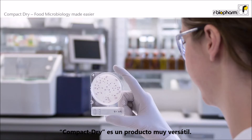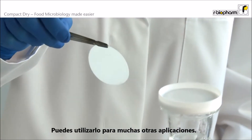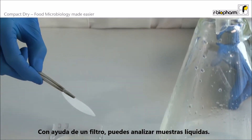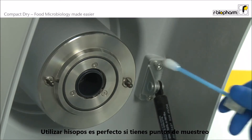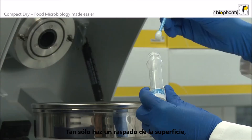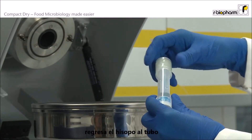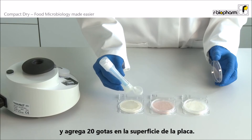Compact Dry is a very versatile product and you can use it for several other applications. With the help of a filter you can test liquid samples. Using swabs is perfect if you have to sample spots that are difficult to reach — just swab a defined surface, put the swab back in the tube and put 20 drops on the surface of a Compact Dry plate.